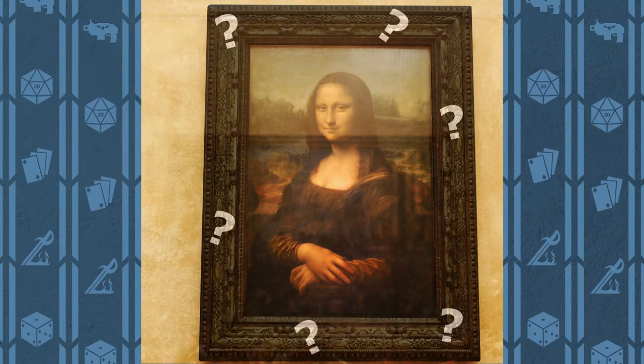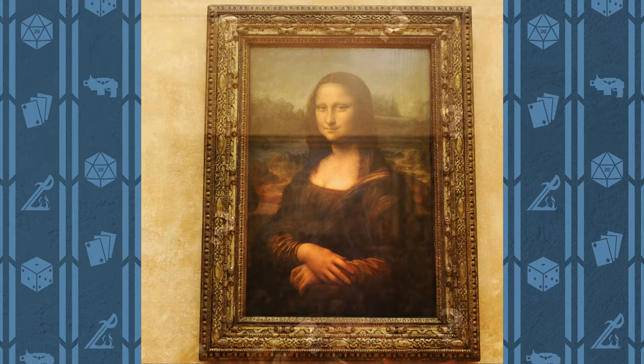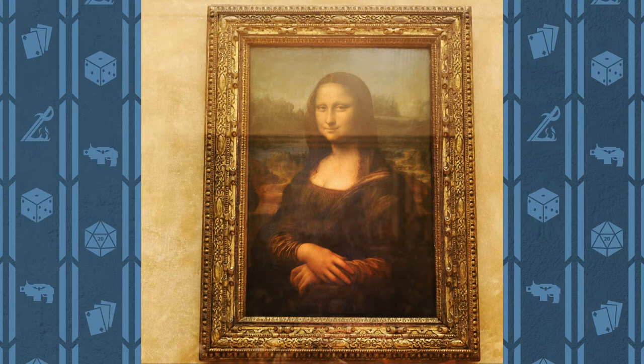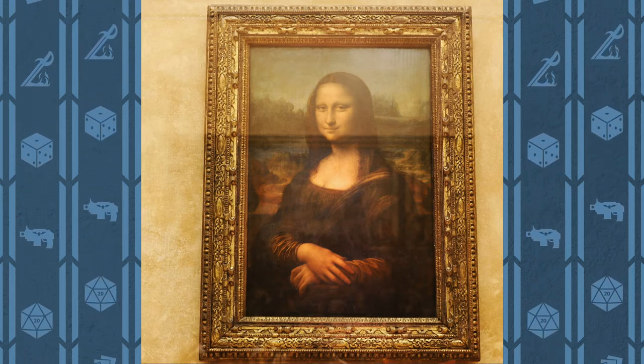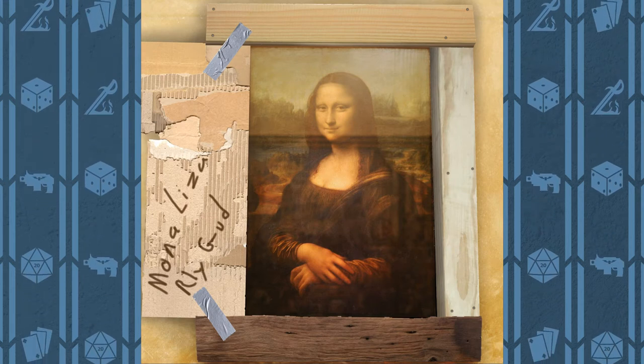The frame of a painting is like the base of a model. It's meant to elevate and accentuate the centerpiece without stealing the spotlight. But what happens when you don't base your models at all? Well, what if the Mona Lisa's frame looked like this? Some of the elegance seems to have vanished, I'd say.